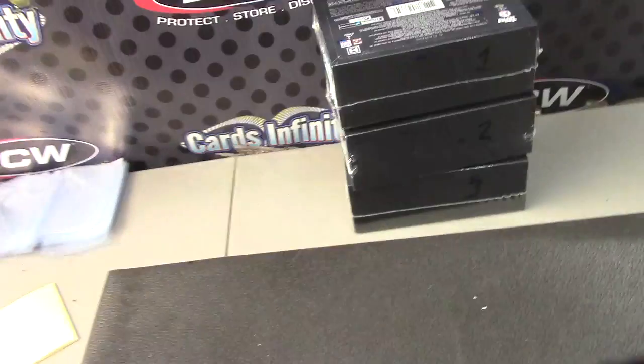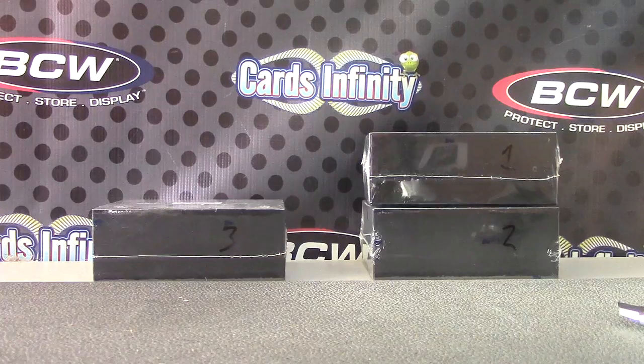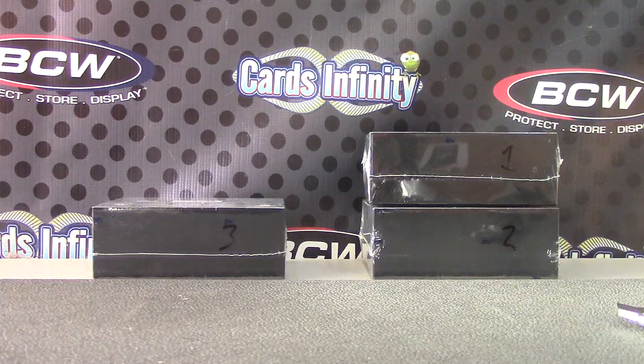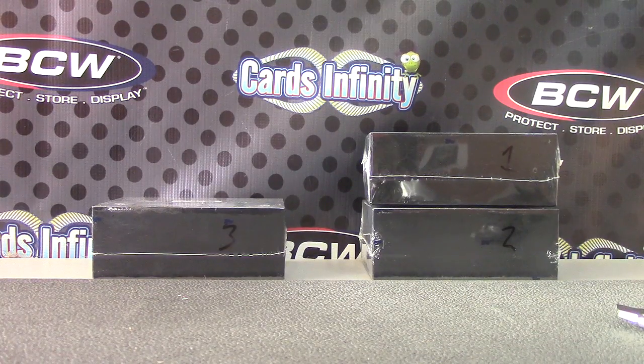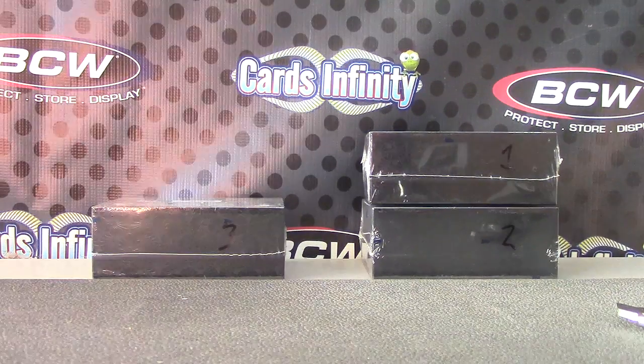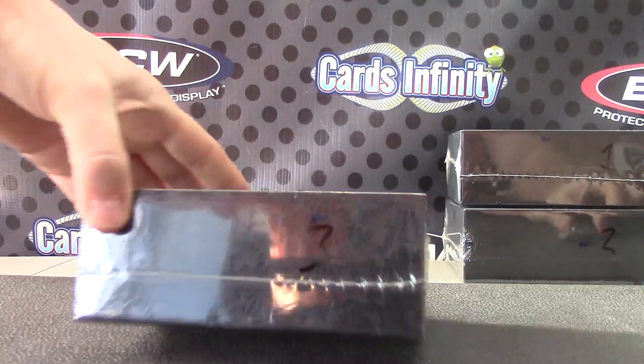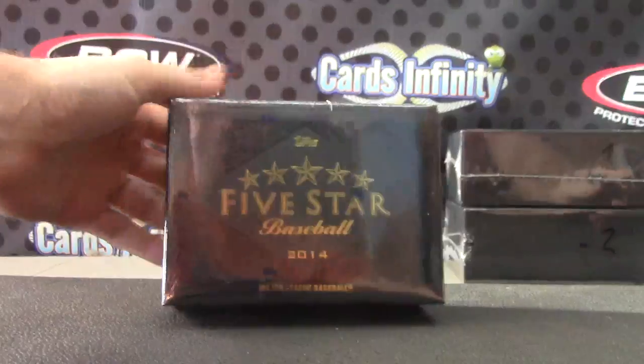JD Jason here, we go — me in one, two, or three. Gonna try another one of these fives, number three. Five Star Baseball, make sure it's right and I'm opening the right product — make sure it's not football 2014. Five Star Baseball, yep that's it, box number three here we go.